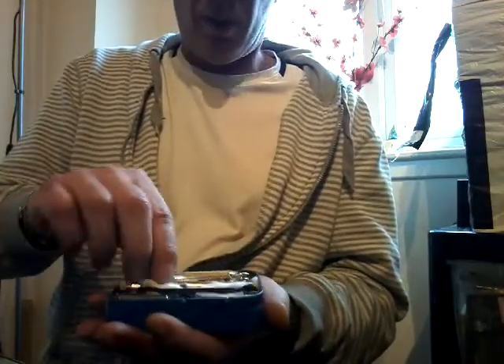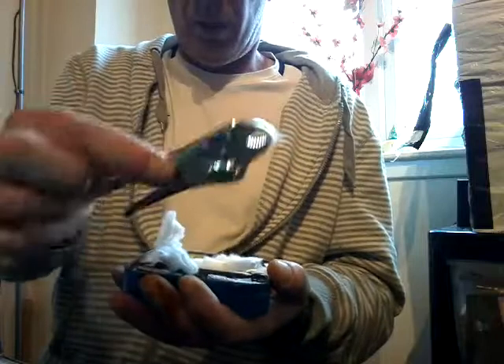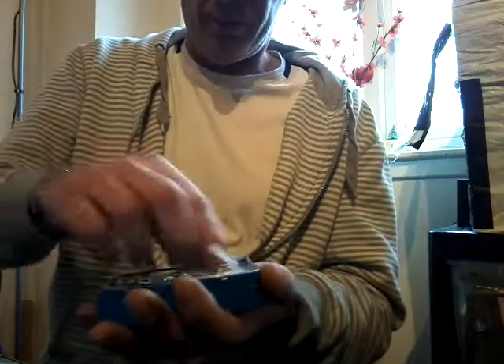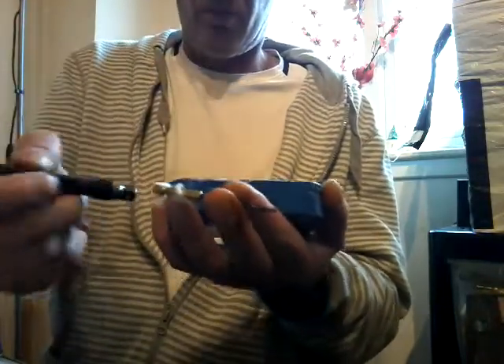And this tin here — cotton wool, just to try to stop some of the rattle. Very large pin. Small little mini knife, grips, bit more packing. Pencil. Screwdriver. Bolt, a bit more packing. Some drill bits — nail it up, there's three of those in there.